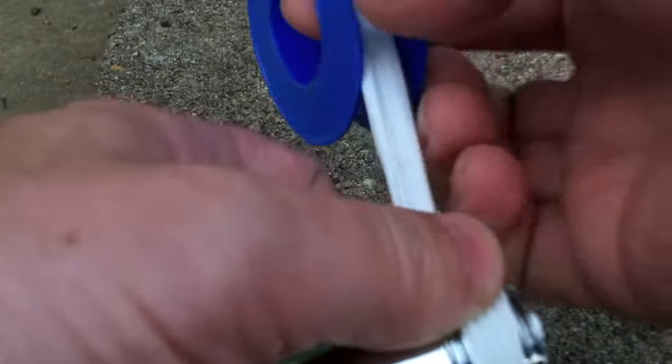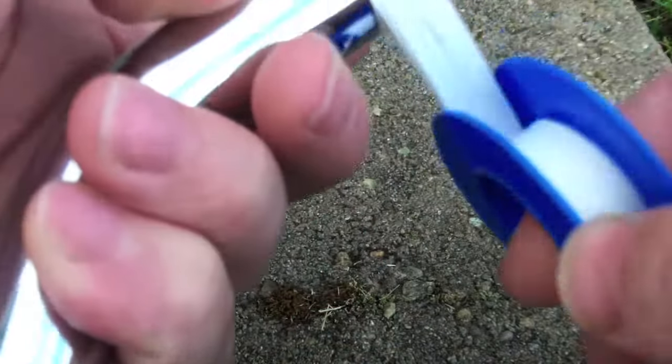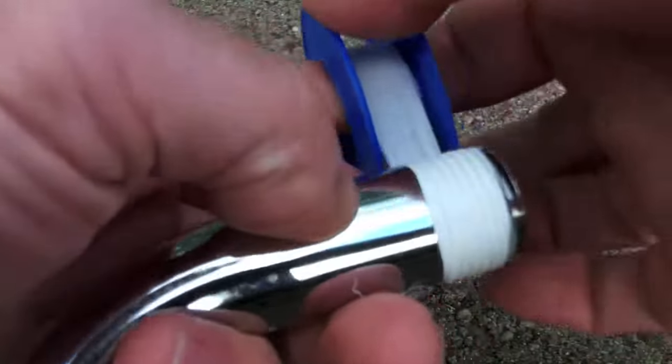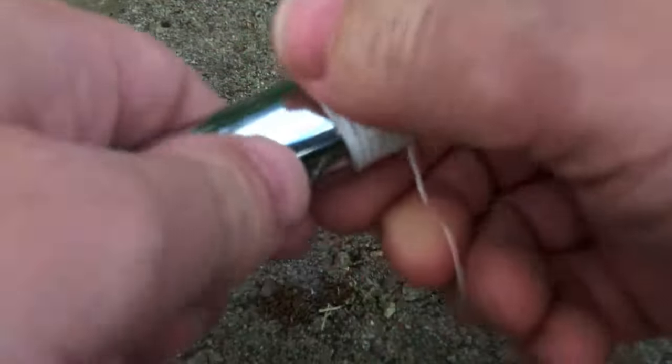And then when I wrap it around here, you'll see that I stopped short of the last thread. I do that on purpose so that basically, whenever you tighten it, you don't run the chance of the Teflon tape actually getting stuck within the shower head itself and closing a clog.